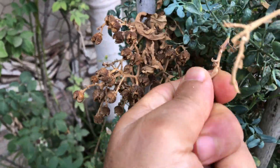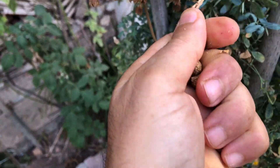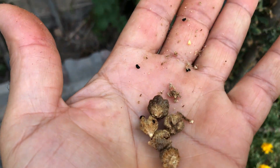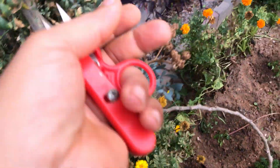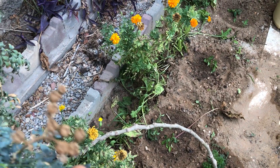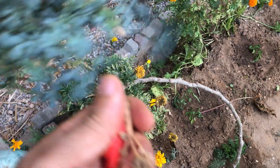However, it can be time consuming and tiresome if you have a large rue plant with many seed capsules. On the other hand, using scissors can be a more efficient way to collect rue seed capsules, especially if you have a larger garden or multiple plants to harvest. With scissors, you can quickly snip off the seed capsules and deposit them into a container with ease.